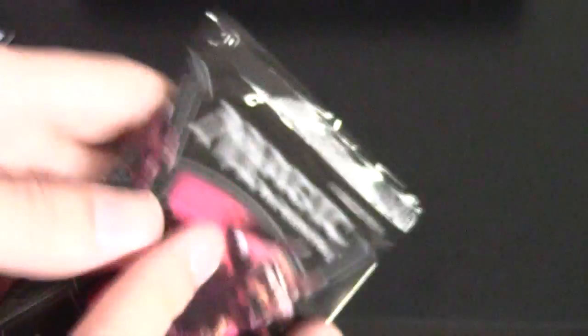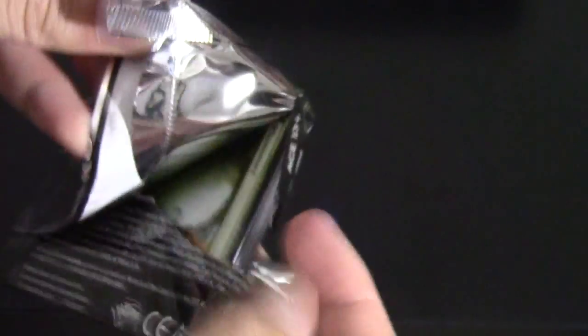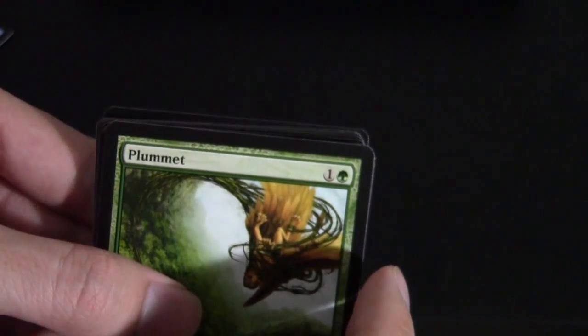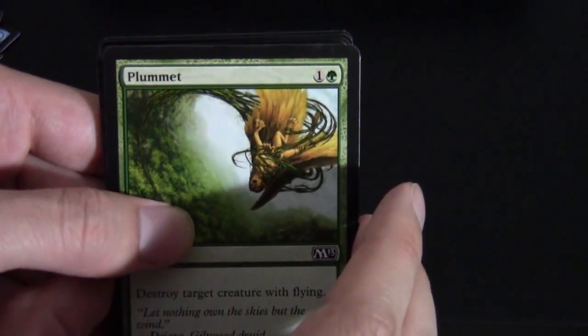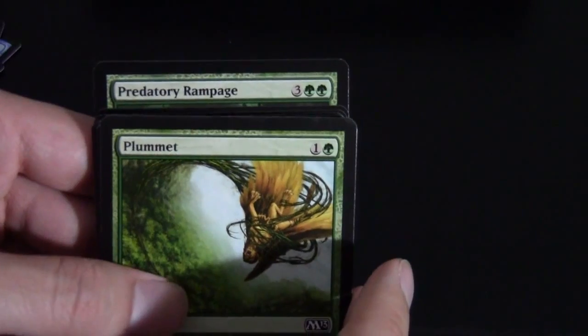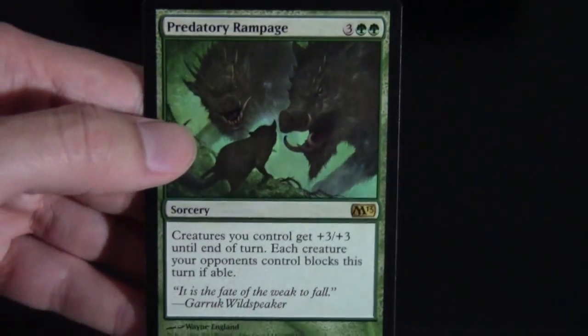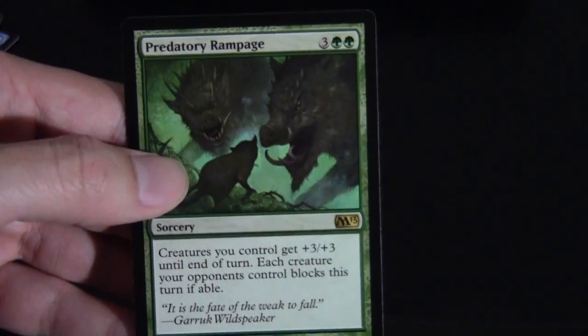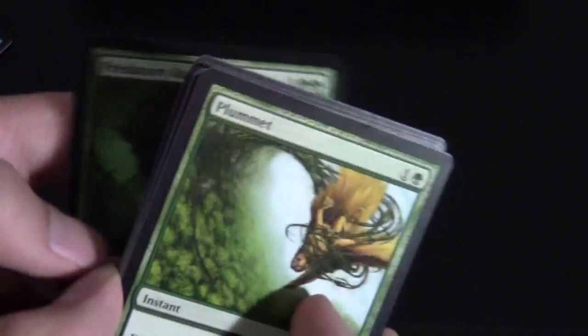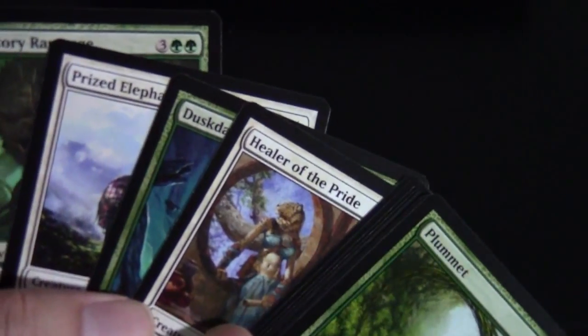Three more packs left in the middle column. We have Forest in the back and an ad card. For our rare, it's going to be Predatory Rampage — basically the new Overrun, so pretty nice in Limited, but probably too over-costed to play outside of that. Here are the uncommons.